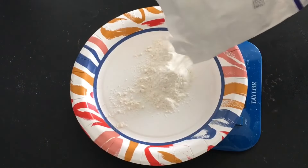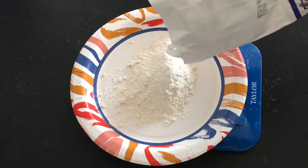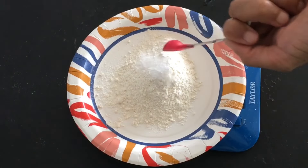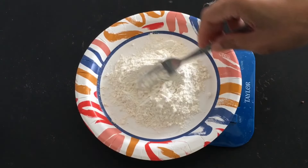Now mix your dry ingredients: a 1/2 cup of flour, a 1/4 teaspoon baking soda, and a 1/4 teaspoon salt. Whisk and set aside.